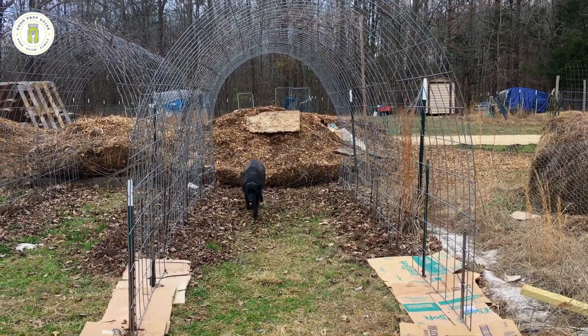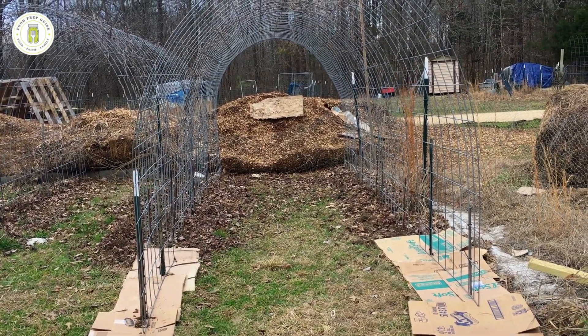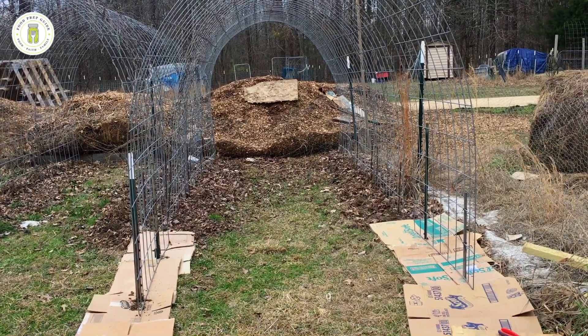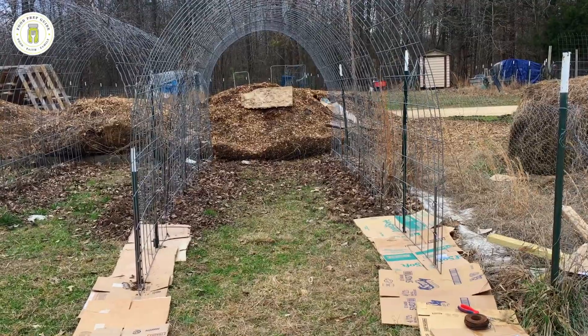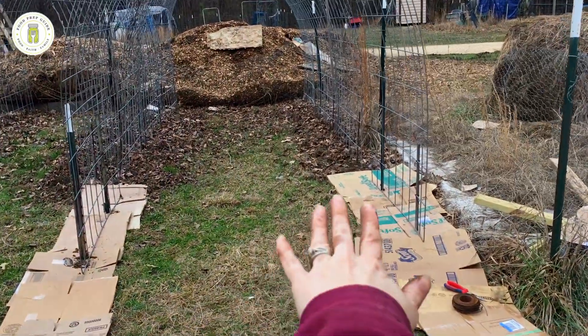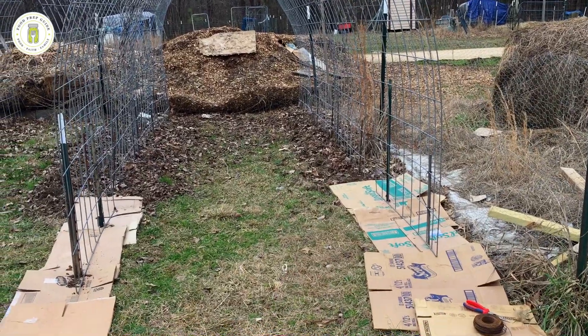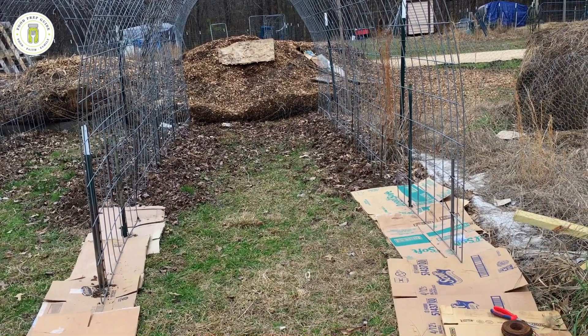Okay, the cattle panel is now installed, and as you can see it really went up quickly. This is just an excellent way to grow. The next step: I'm going to get a water hose and soak this cardboard as thoroughly as I can.